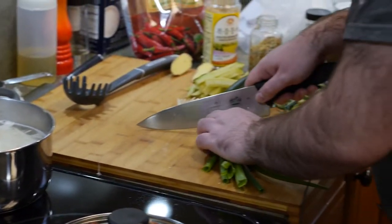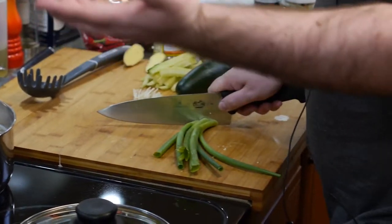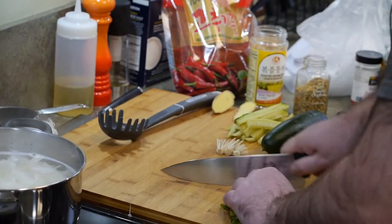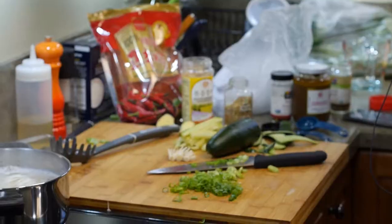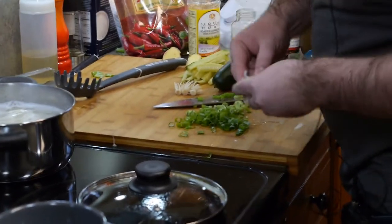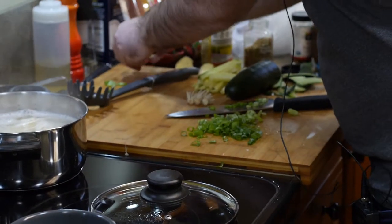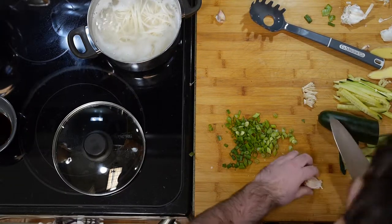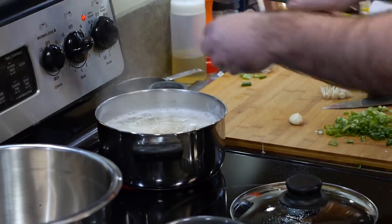We're going to cut up our green onions for topping. These are the leftover onions from my chili oil — the green tops, about three tops. We also need garlic now. Need a garlic clove mashed up — let's get a big one.